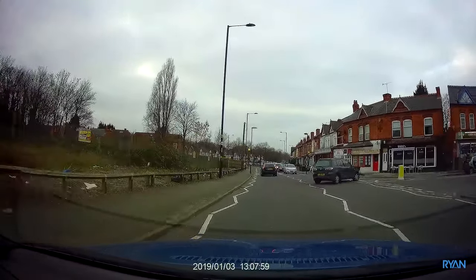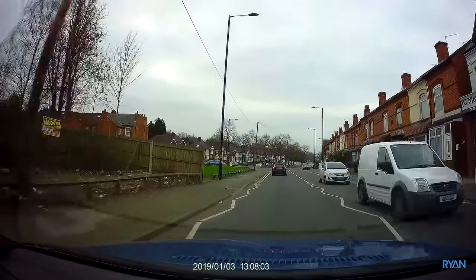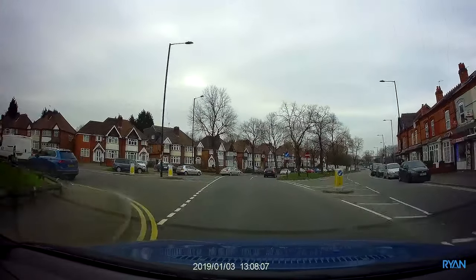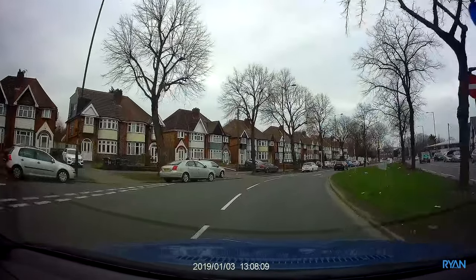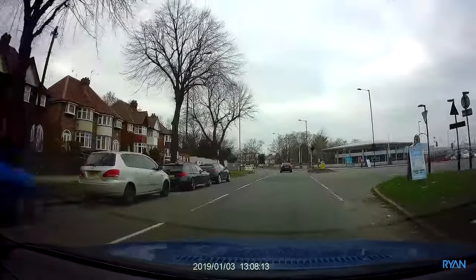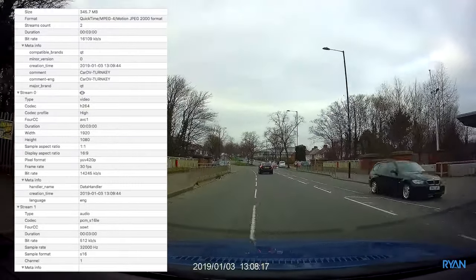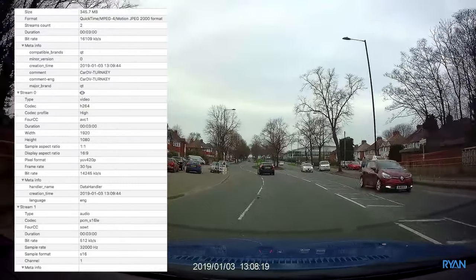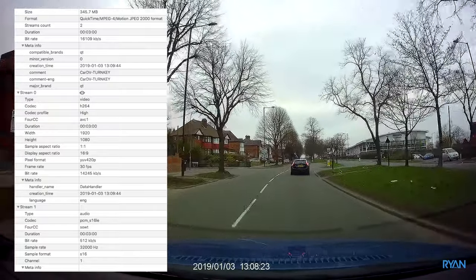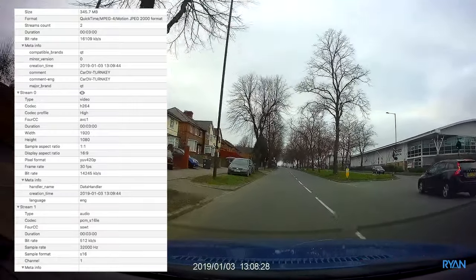Now let's have a look at the camera footage itself — this is what matters, guys. What do you think? I quite like it. It's slightly over-sharpened, similar to the DJI Mini 3 — I don't know if you guys watched that video or not. Let me bring the file details to the screen. This is a three-minute file, around 350 megabytes more or less, MOV file type, and the codec is H264.